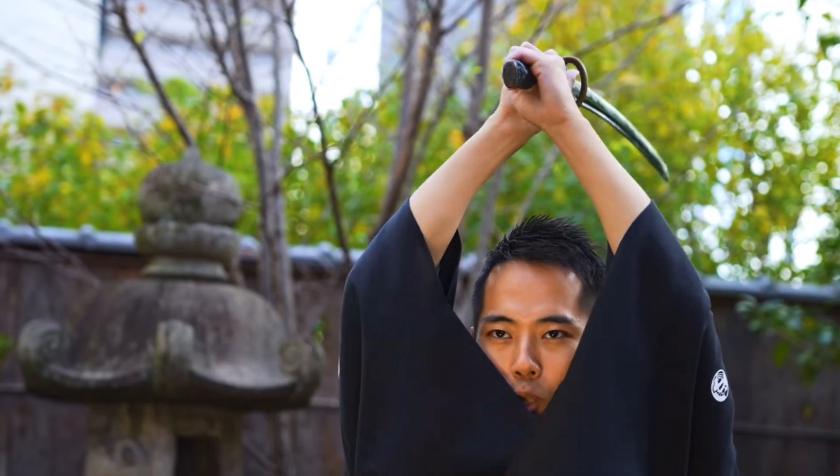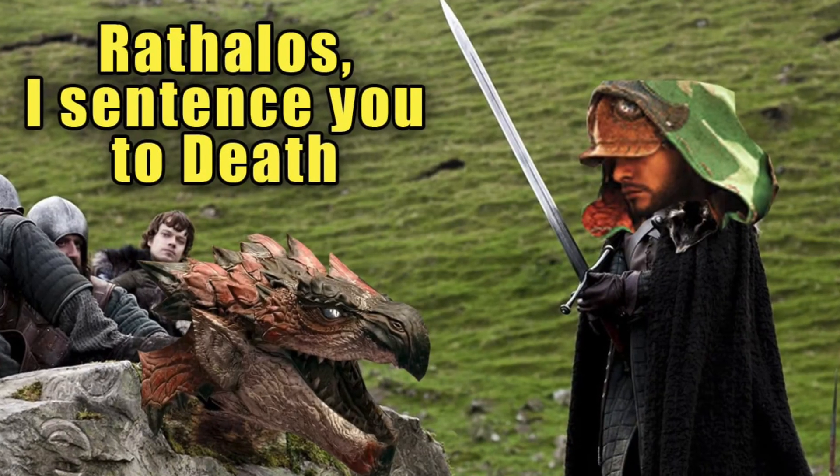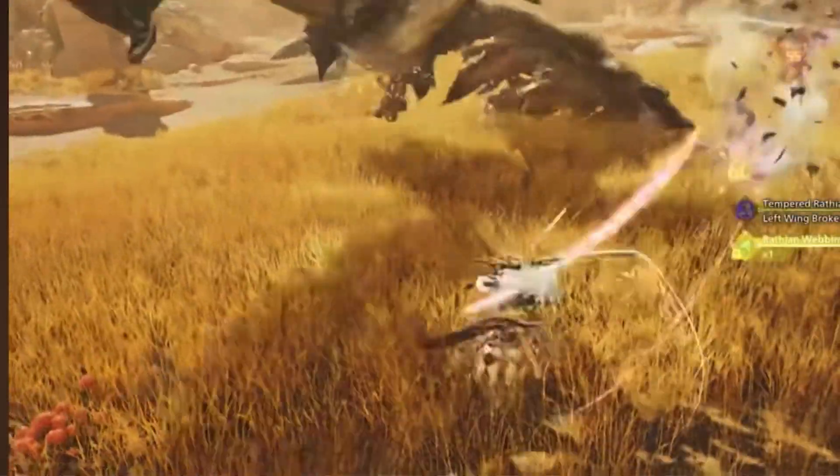That's about a hundred times heavier than your average katana. This isn't a sword — this is a kaiju's executioner blade. So how hard would it be to swing these things?